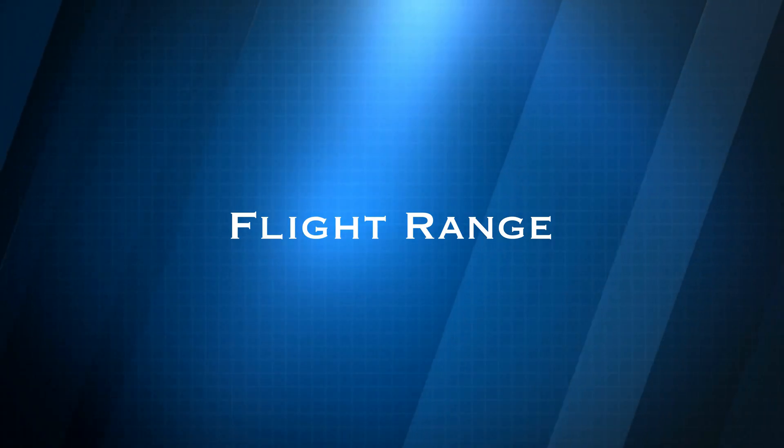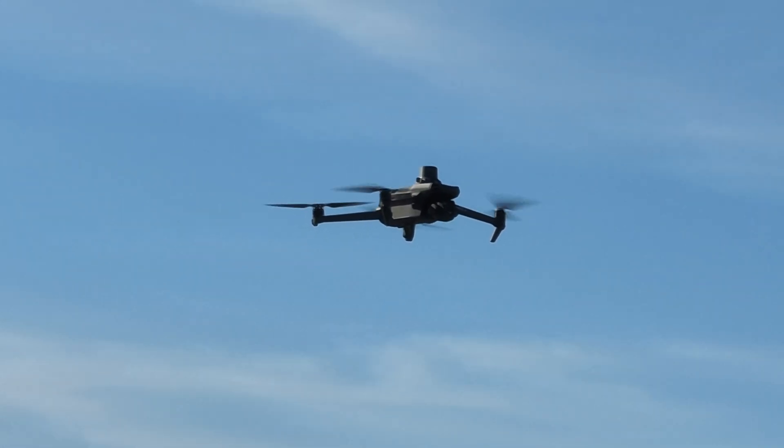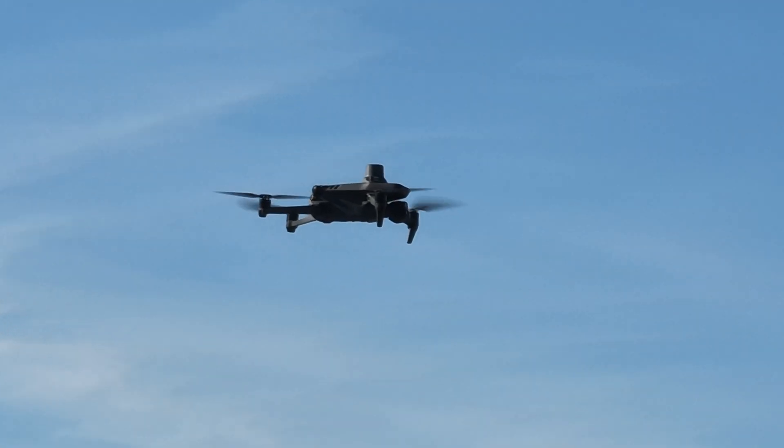The Mavic 3 Enterprise, by contrast, has a mechanical shutter, which is much better for mapping. As for flight range, DJI lists it at about nine miles. In the real world, you're not going to get that far due to buildings and trees blocking line of sight. And you're not legally allowed to fly that far away from the remote anyway — unless you have a waiver to fly beyond visual line of sight, you don't really need a remote that can go nine miles. Still, a great transmission range.